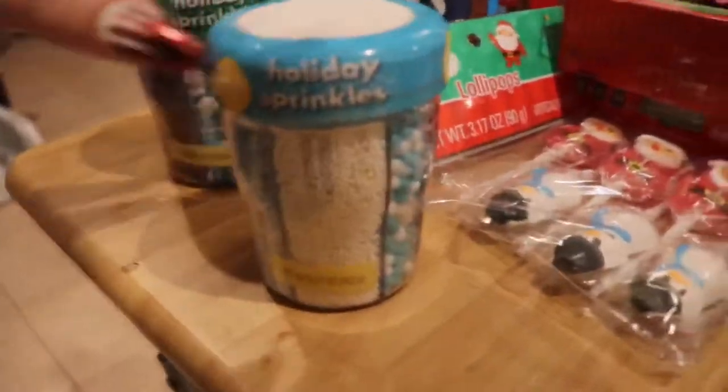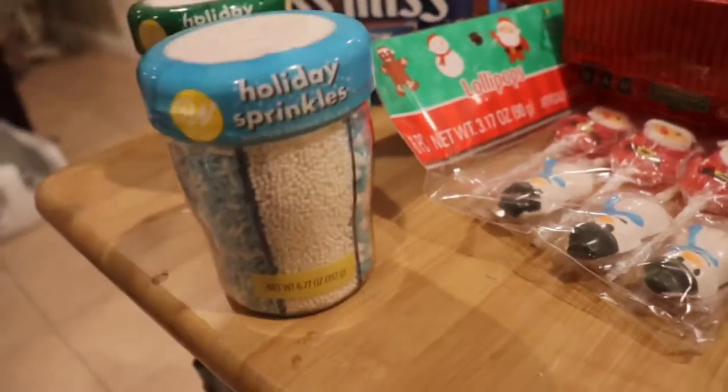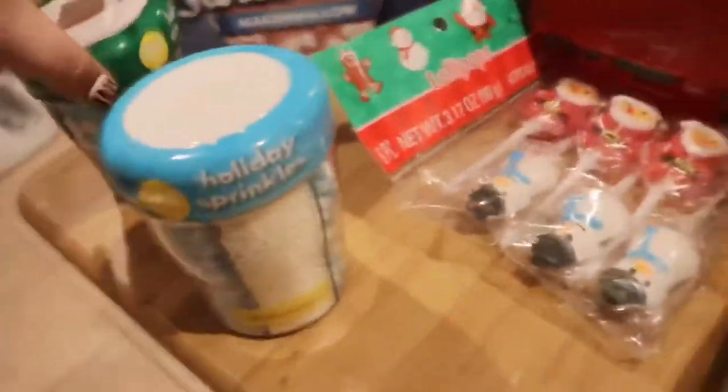I got both of these from Michael's half off — Winter Wonderland sprinkles and Christmas sprinkles. I'm obsessed with themed holiday sprinkles.